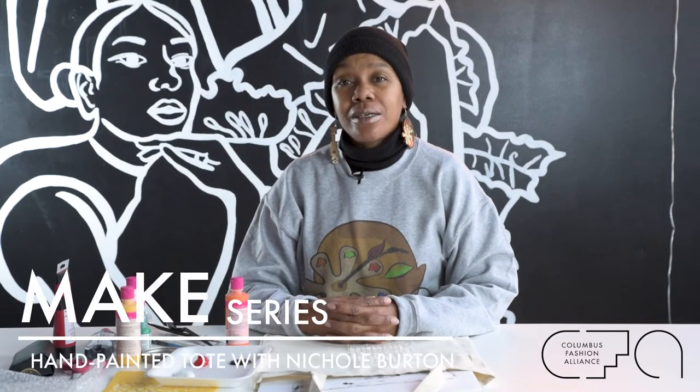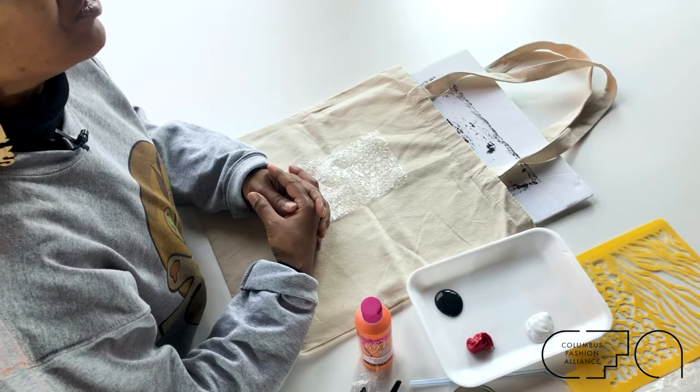I'm Nicole Burton of Kinks by Nikki Wearable Art, LLC. I am a 50-year-old self-taught artist with a background in early childhood education. I try to use my God-given talent to spread the love of art and joy through teaching.